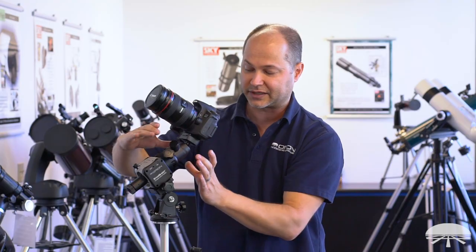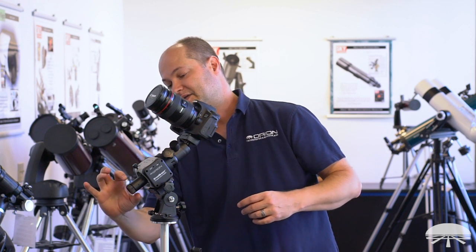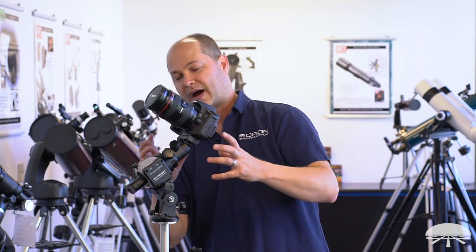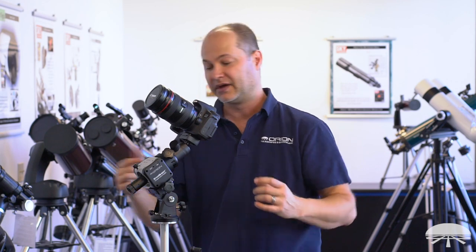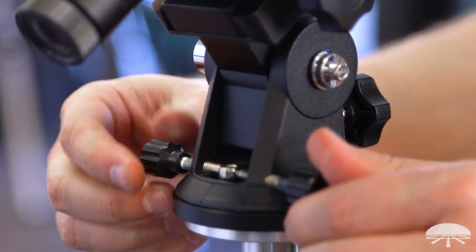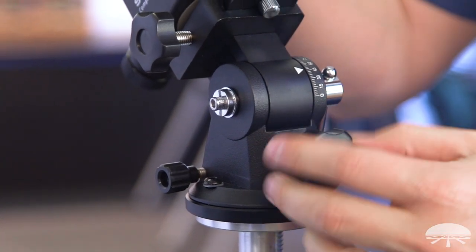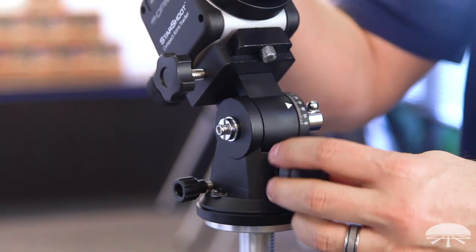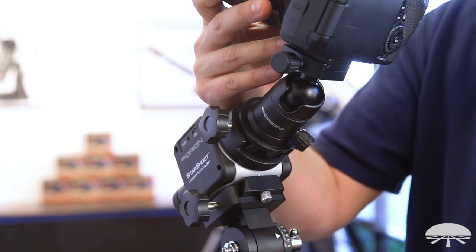This is the deluxe kit. It includes everything previously mentioned — the compact astro tracker, the ball head, the polar alignment scope, and others — but we've also included the EQ base. I've got the polar scope built in here. I want to do the polar alignment before I put the camera on because the polar scope can't see through the camera, so just pull this off, look through, get it well polar aligned, and then stick the camera on. The EQ base has a geared system with a latitude scale on the side, which really helps get accurate polar alignment. I recommend this package at minimum for longer exposure deep sky photography.